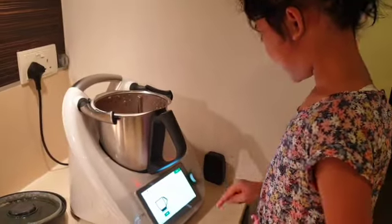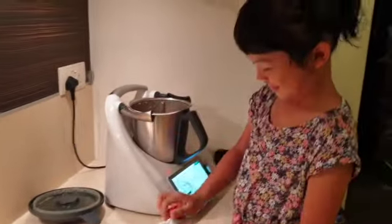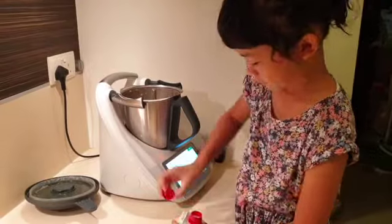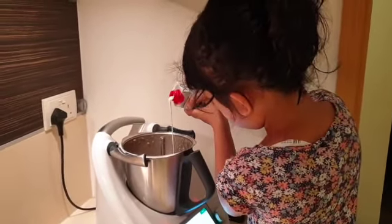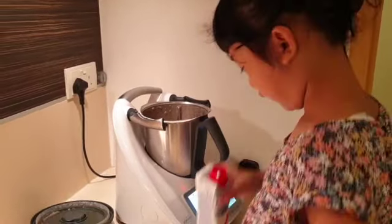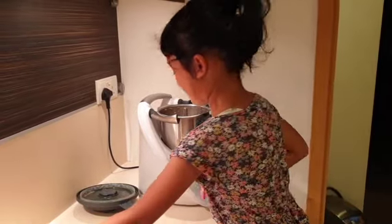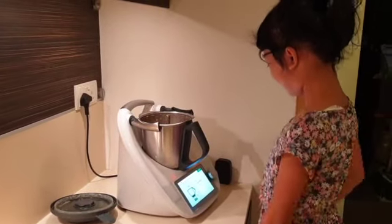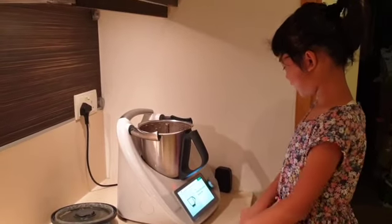Next, it says 50 grams cream. Okay, after you've put the 50 grams cream, press next. It says finely chopped fresh parsley.